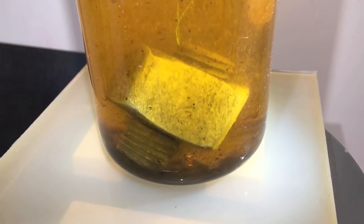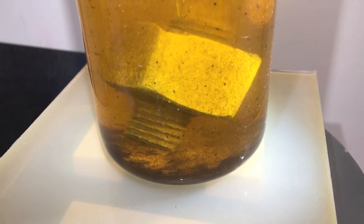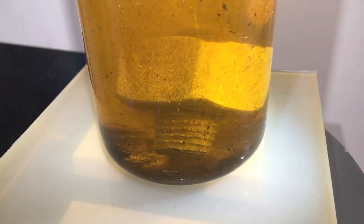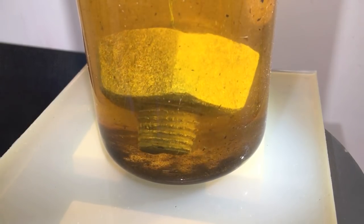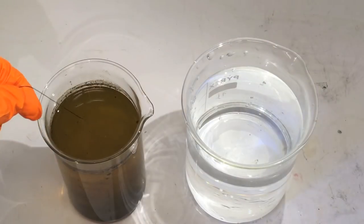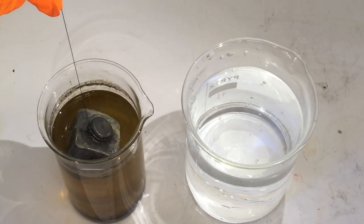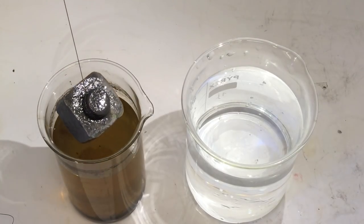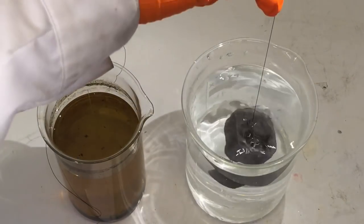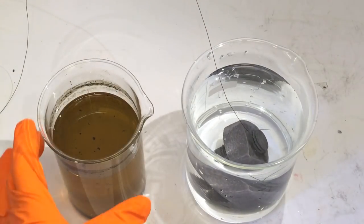I will hold it up so you can see how it looks — there's some shine to it now. So I'm going to terminate this. It's been one hour in 50% diluted hydrochloric acid, or muriatic acid. We're just going to pull up the bolt and transfer it over into regular tap water.